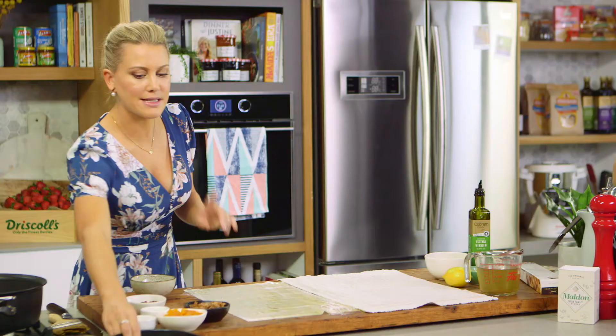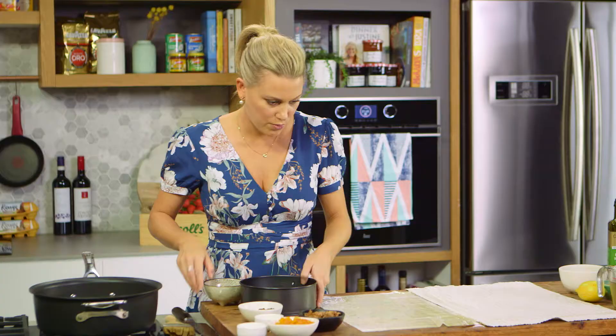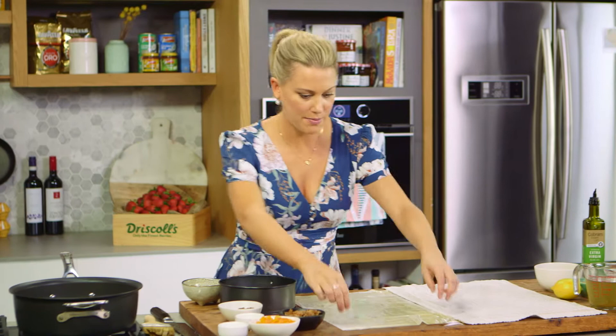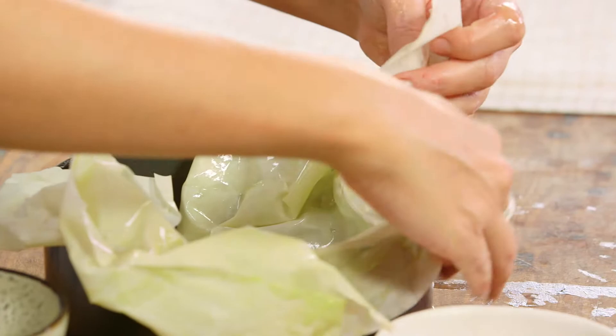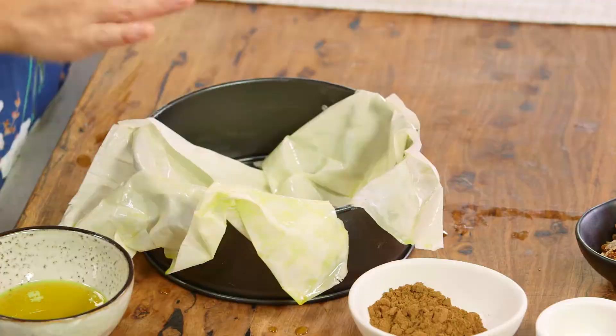I'm just going to brush the base with some olive oil and the collar as well. Now we'll grab our first layer of phyllo pastry — you don't have to be so delicate with it and you can allow the excess pastry to come over the sides because we're going to fold it in at the end. I'm going to repeat this process at least four or five times so we've got a nice even base with lots of excess pastry over the sides, then I'll finish off the sauce.